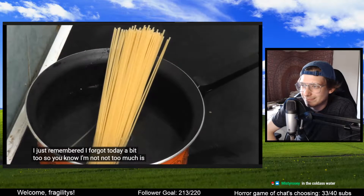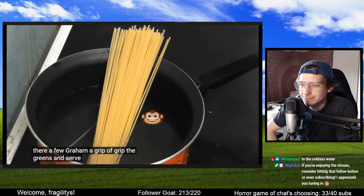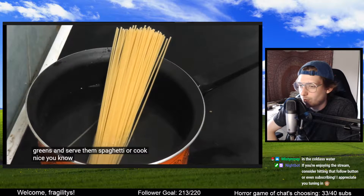Oh yeah, no — not too much salt though. No, the cold-ass water. And now I've been told that you add the salt to the boiling water.